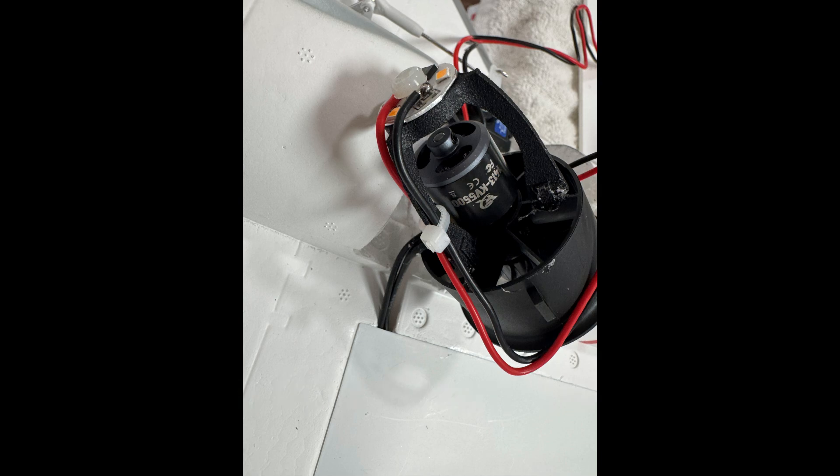What you want to do is minimize the obstruction to the airflow coming out of the fan — with the afterburner legs, the mounts, and also the wires. You can see that I tried to get them as tight as I could to minimize obstruction of the airflow.